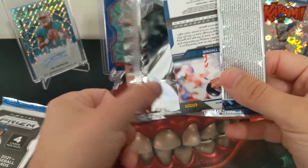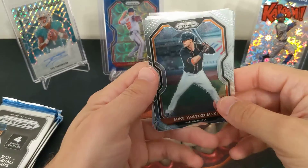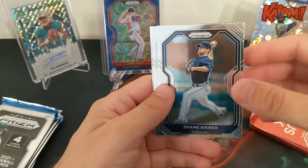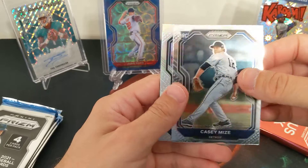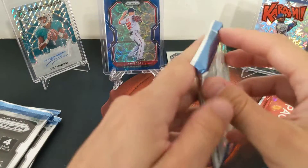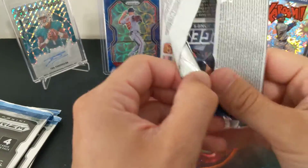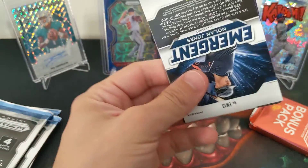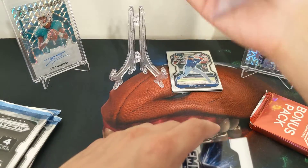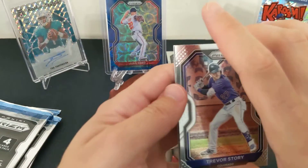I don't know how retail baseball works, but retail football — Mr. Tua hanging out back there. You typically don't find the greatest autos in retail. There's our silver — Jim Tomey. I don't know if it's one silver per box or a random number. It's a 250-card set including 100 base, 100 tier two, and 50 tier three. Tier three must be the colored or numbered parallels.